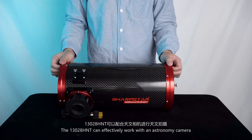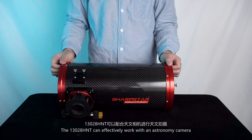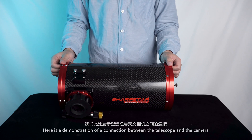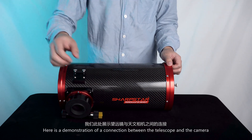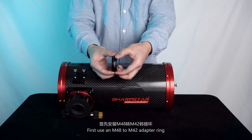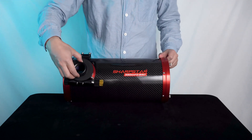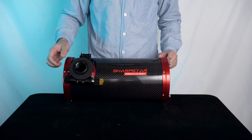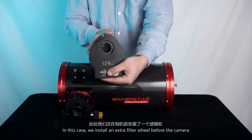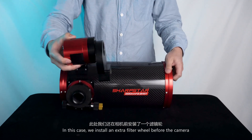The 13028 HMT can effectively work with an astronomy camera. Here is a demonstration of a connection between the telescope and the camera. First, use an M48 to M42 adapter ring, and then attach the astronomy camera. In this case, we add an extra filter wheel before the camera.